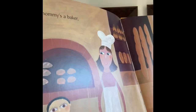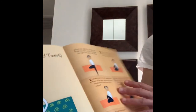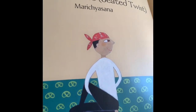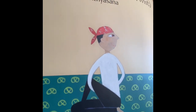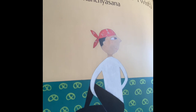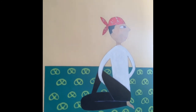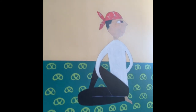I say my mommy's a baker. Sometimes my daddy is a pretzel. The pretzel pose. Sit down, take one leg over the other knee, then twist to the opposite side and stretch out your back. Elongate your back and breathe in and out. Your pretzel may be looking different than others and that's okay — everybody's body is special and we all move in different ways. Deep breath in and out.